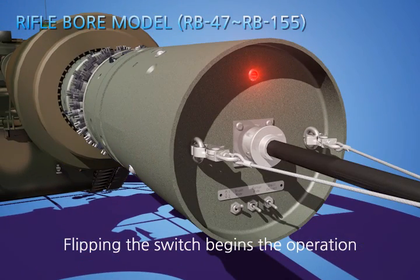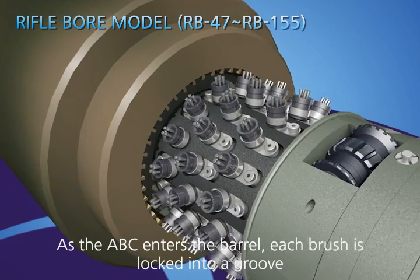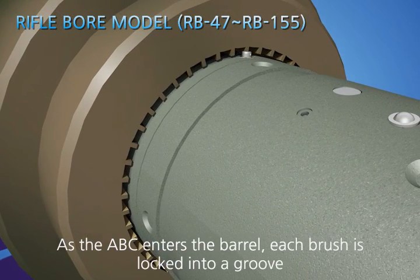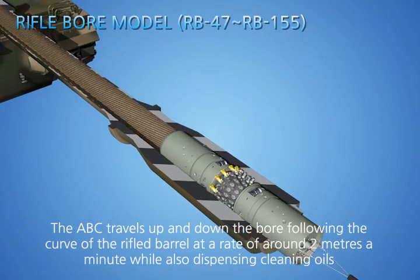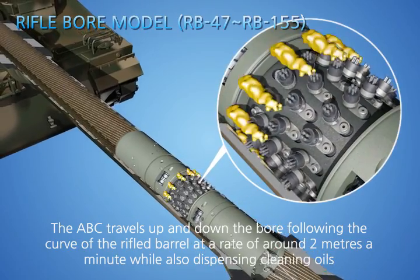Flipping the switch begins the operation. As the ABC enters the barrel, each brush is locked into a groove. The ABC travels up and down the bore following the curve of the rifled barrel at a rate of around 2 meters a minute, while also dispensing cleaning oils.